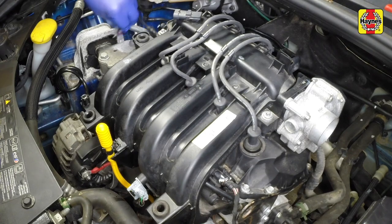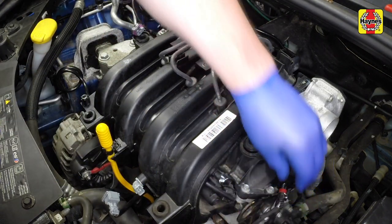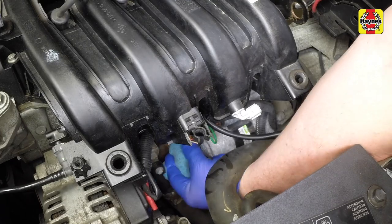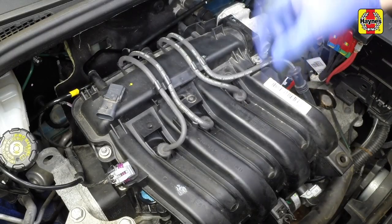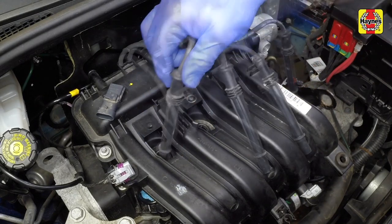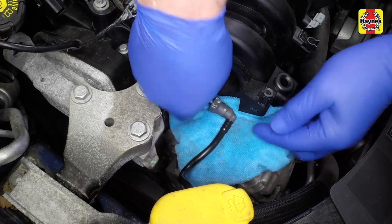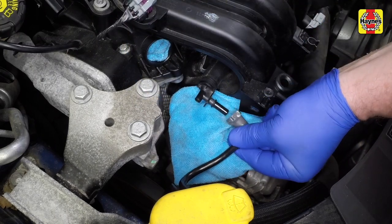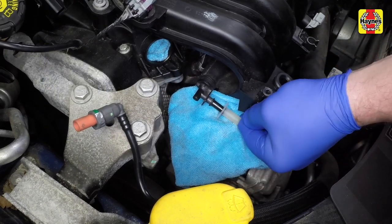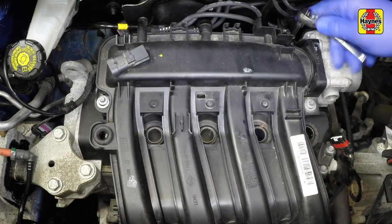Note their fitted positions then disconnect the various wiring plugs from the manifold. Remove the engine oil level dipstick then cover the hole to prevent contamination. Pull the HT caps from the spark plugs and unclip them from the manifold — it's essential the HT caps are refitted to their original locations. Depress the release button and disconnect the fuel pipe at the right-hand side of the manifold. Be prepared for fuel spillage; cover the openings to prevent contamination. Undo the lower retaining bolts then the upper retaining bolts and remove the manifold.